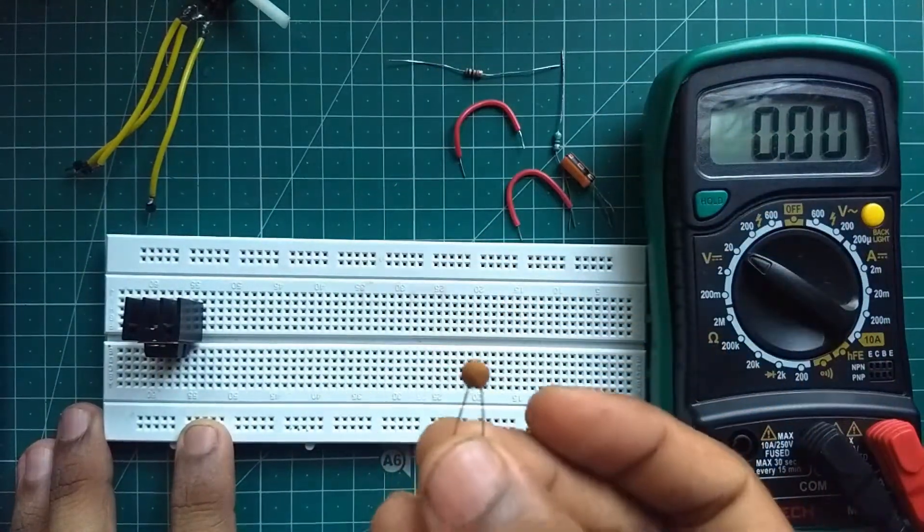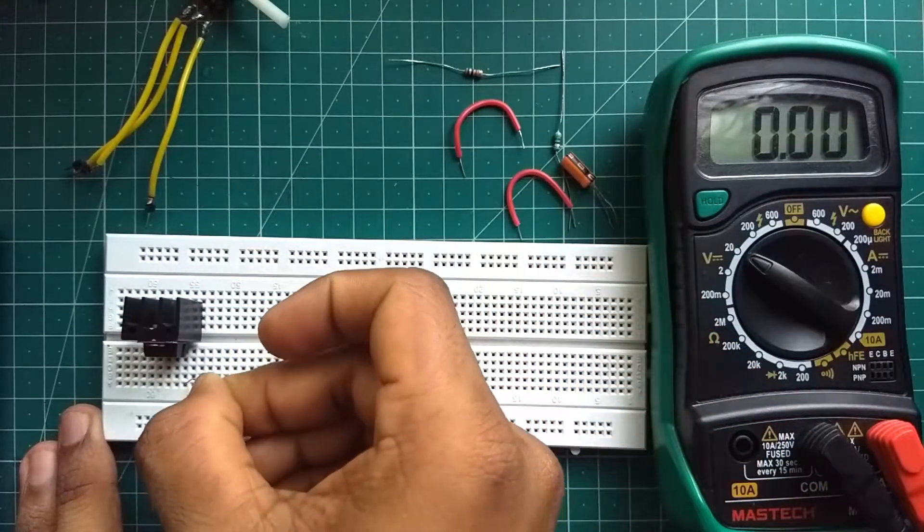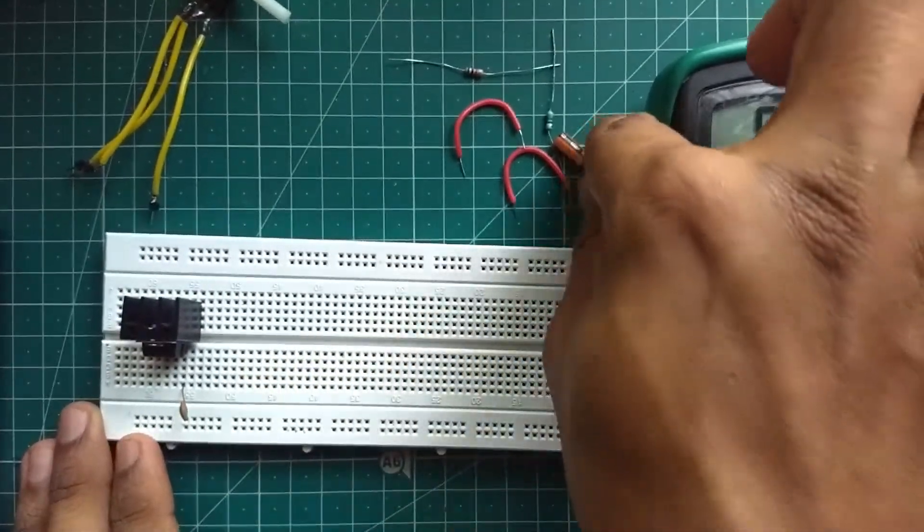Put a 0.1uF ceramic capacitor on the input and a 1uF electrolyte capacitor on the output. This will prevent any unwanted ripples in the output voltage.